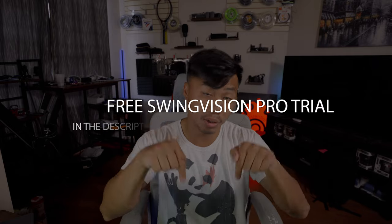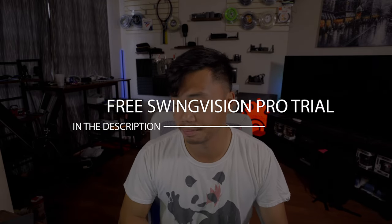I'm also now part of the SwingVision ambassador program, and that's where my B-roll footage is. If you guys are curious about SwingVision, I will leave a free trial to the pro version down in the description below. Yes, it does help out this channel, but I would try it out — it's free. On to the next one.